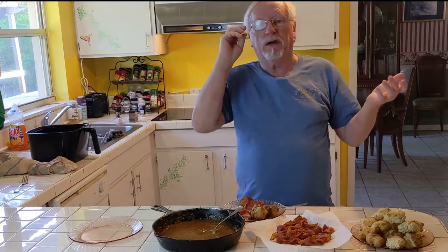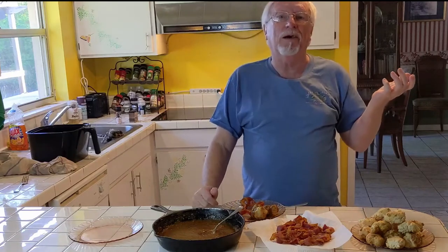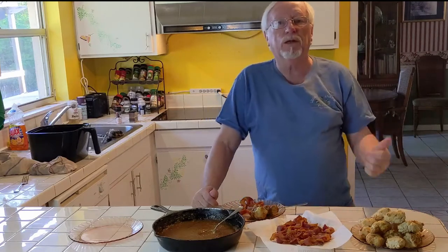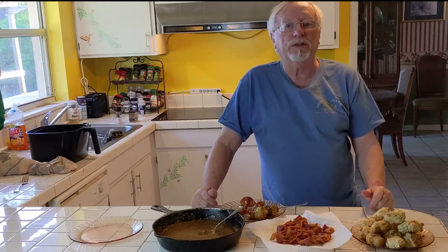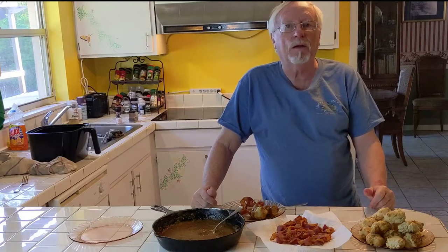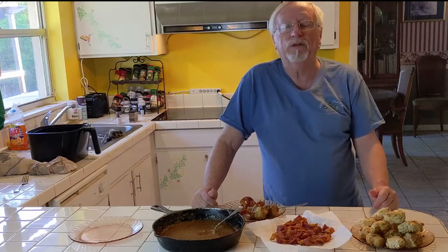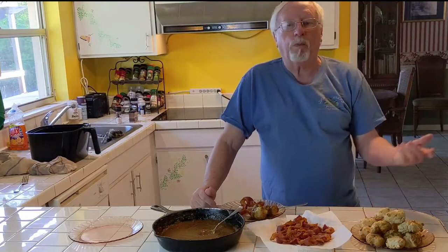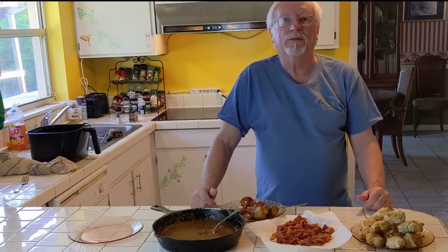You don't have to use this type of gravy — you could use standard gravy — but I thought I'd try something different. It's pretty good. Hope you enjoy it. This is our breakfast, probably our daily meal today. If you have any questions, leave a comment below. If you're not a subscriber, hit the subscribe button and the bell to be notified of our next videos — we usually do about three a week. Thanks for joining us — happy breakfast eating!